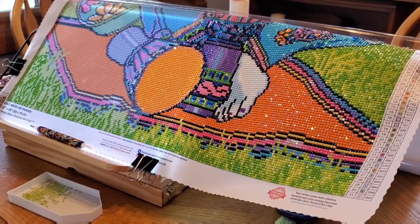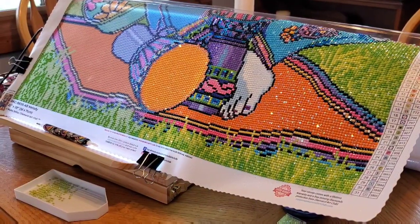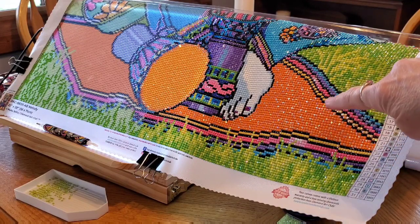Hey guys, this is Mindy, and welcome to the 70s mod kind of vibe we got going on here. I did want you to see what I've gotten done so far — I've gotten the grass, her carpet rug she's sitting on done.